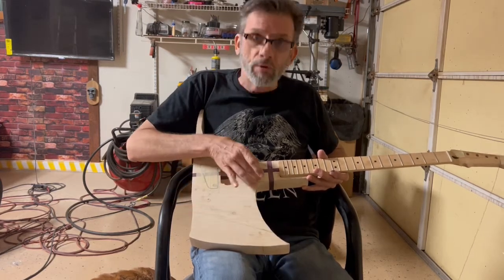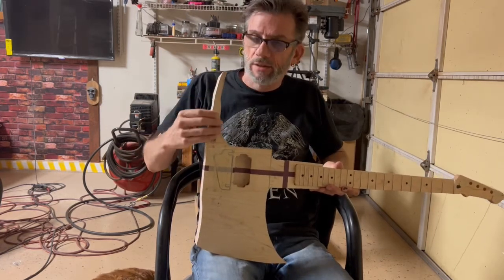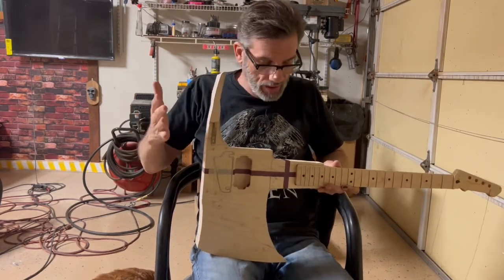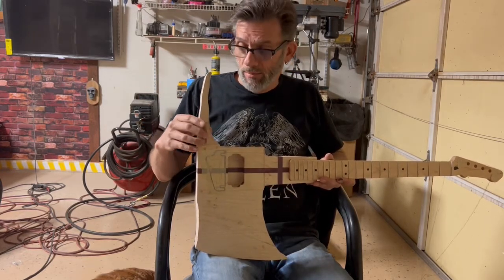I'm going to have some decoration up in here as well. And here's the pickaxe — I glued this last night, trimmed it down, and now this whole guitar really is subject to hand sanding. So that's where I'm going to be at this point.